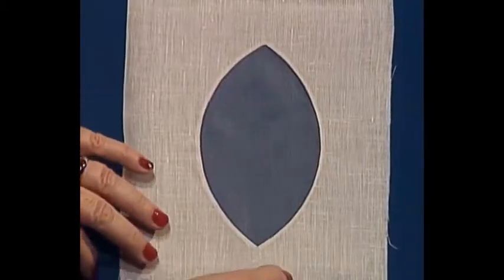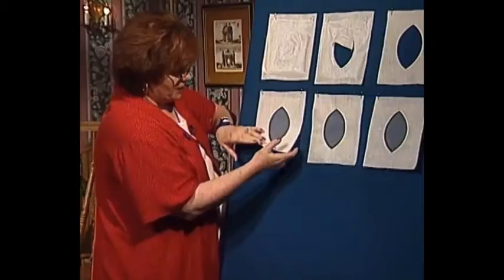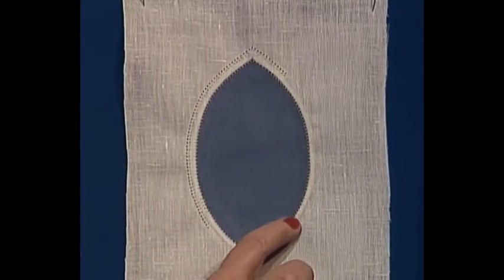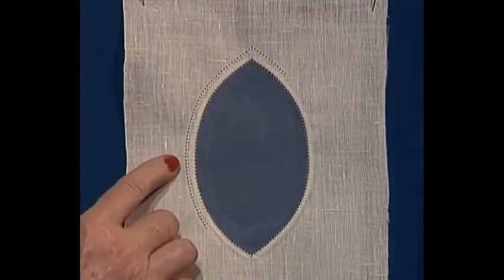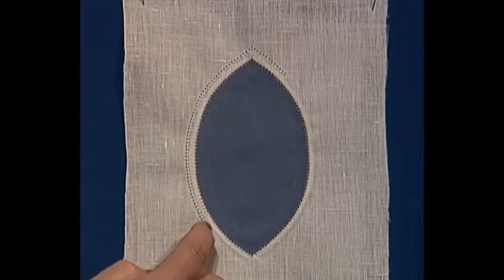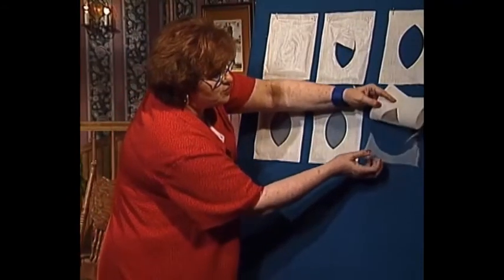Now we're going to put some Organdy behind it and make it an Organdy Madeira Windowpane. I go in behind the windowpane and put a piece of Organdy — this is a silk Organdy or an organza. The next step is to do a pin stitch all the way around where the Organdy joins the linen, then move out about a fourth of an inch and do another pin stitch — that is a decorative stitch. So you have two rows of stitching around your window, and then I just go to the back and trim away the excess Organdy.